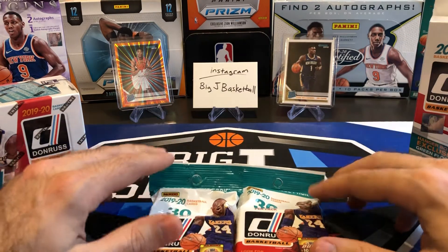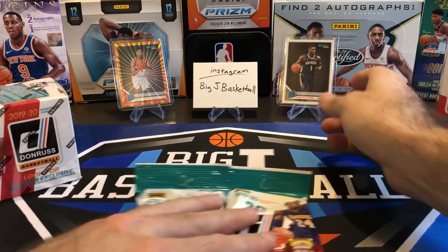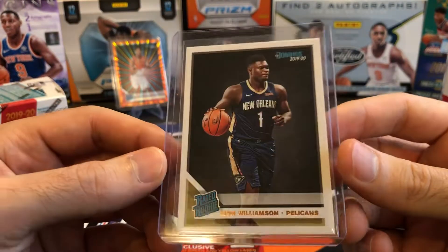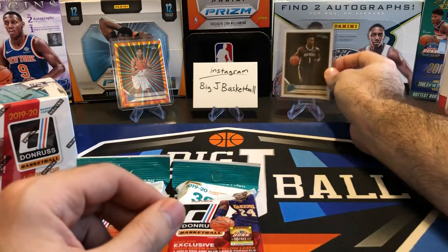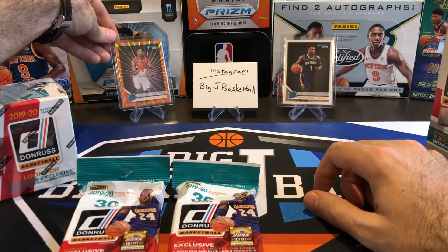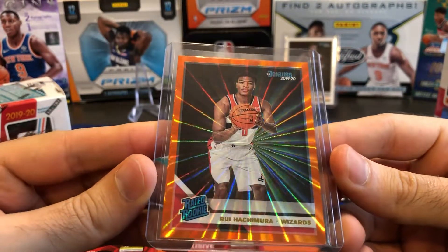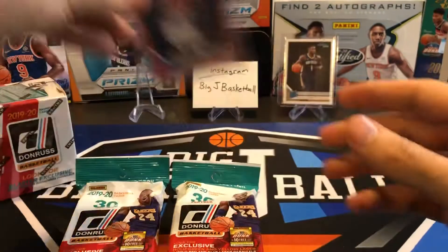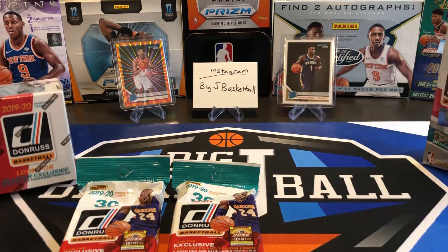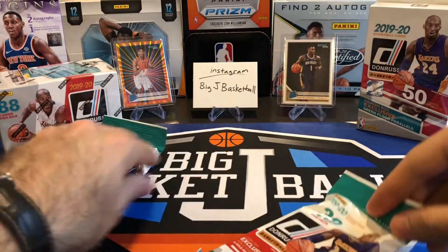I did already open one blaster off camera, and in that blaster we got some decent stuff. I didn't hit any Zions in that 41-pack gravity feed, but I actually got two out of one of those blasters — a Zion base rookie. Also out of the blaster was a Rui Hachimura rookie orange laser, which is a really cool looking card. You can kind of see that laser effect on the video — it looks really, really nice. We pulled better stuff off camera out of the blaster than out of anything in that 41-pack gravity feed. Let's get right to the break — we'll start with our fat packs.